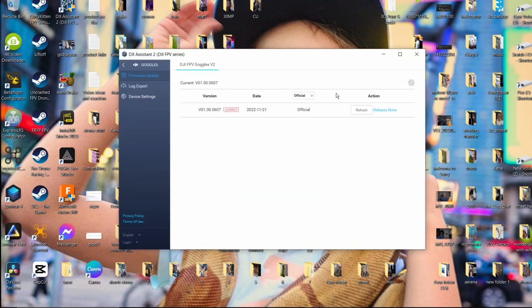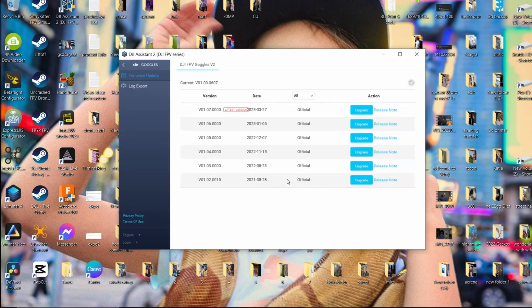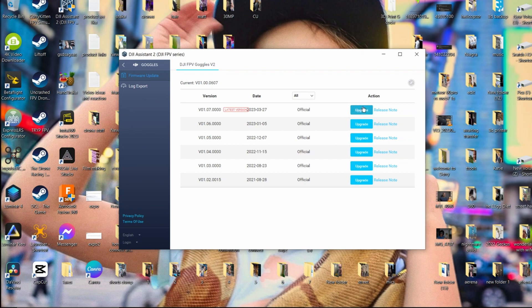Also make sure you put your goggles into FPV mode or the update won't be compatible. You can see — if you're not in FPV mode, this is what it's gonna look like. Now we're in FPV mode, so we go up to the latest version and update.